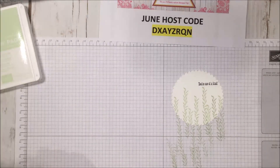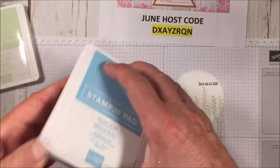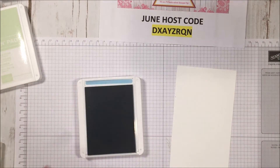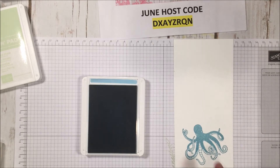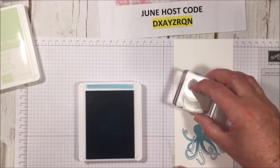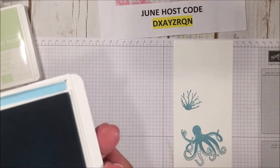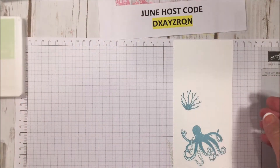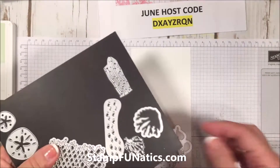The reason I do the sentiment first is so that when I place my octopus on it I won't be covering up my saying. Next I'm going to take Balmy Blue — another one of our new colors that I absolutely love — and stamp our octopus on a little piece of Whisper White. Then I'm going to stamp a piece of coral in that Balmy Blue as well, pushing from the back and pulling from the front to release the stamp.